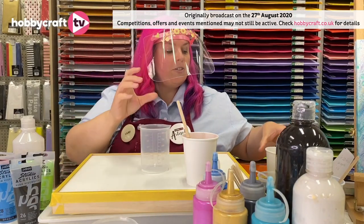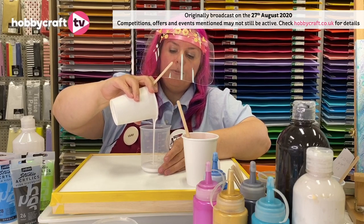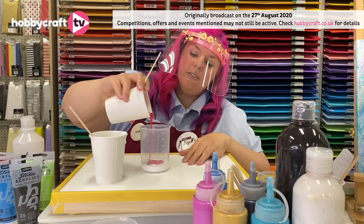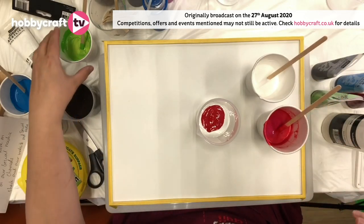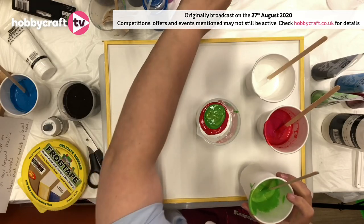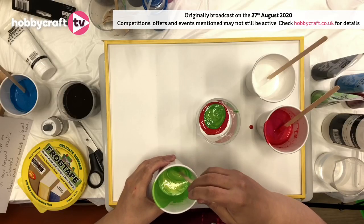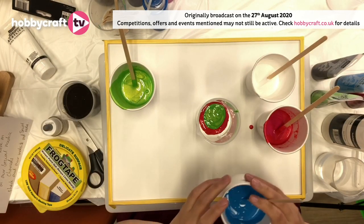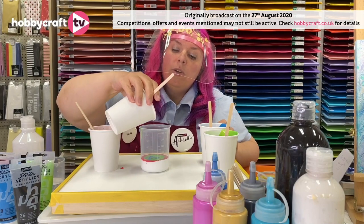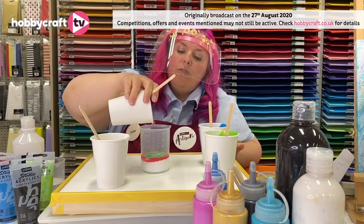I'm going to get the container now. I'm going to start with white at the bottom, and then pour these colours in one by one. Because of the density of the paint, they're not actually going to mix together. I'm going to add a little bit more water to one — it's a bit thick. I'm going to add some blue, and repeat the process all over again because it's quite a big canvas. The really nice thing about this canvas is it's got edges, so your paint isn't going to flow right off the edge like on some of the other ones.